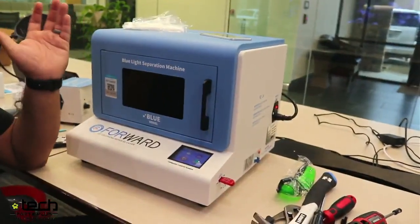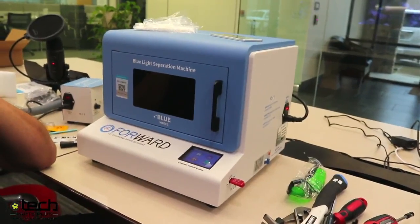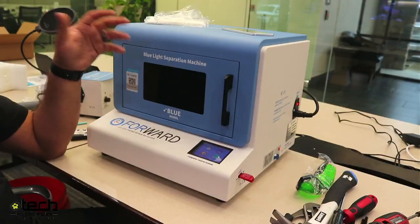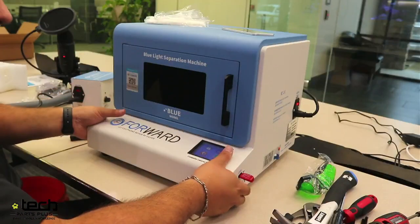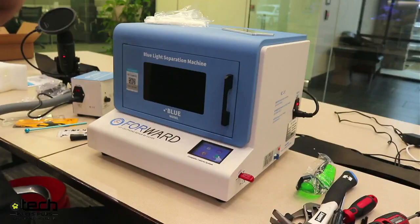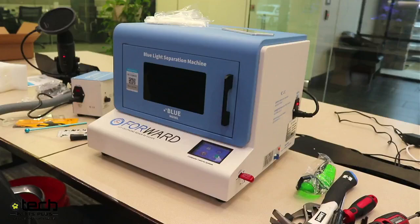Do I need to calibrate the machine after a certain amount of time? No. Time isn't the variable that affects calibration — movement does. Not the internal machine moving, but physically picking it up and moving it somewhere else. If you bump the machine, that's what causes calibration to change. So if you don't bump it and keep it in one stationary spot, there's no reason to redo calibration.